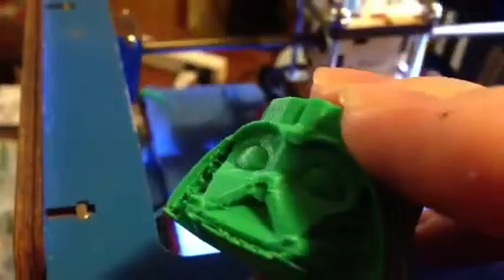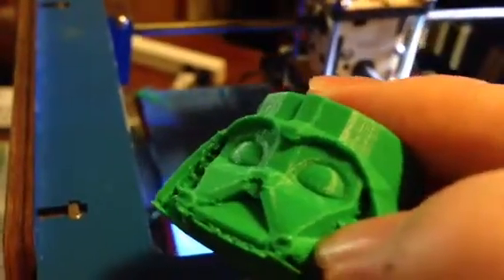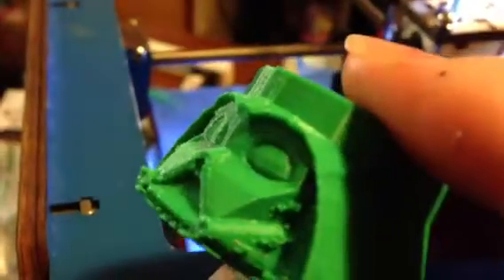Look at how smooth those eyes are and the nose. You have a little excess here on the sides but that can be scraped away easily. Look at the walls — that's just really smooth.